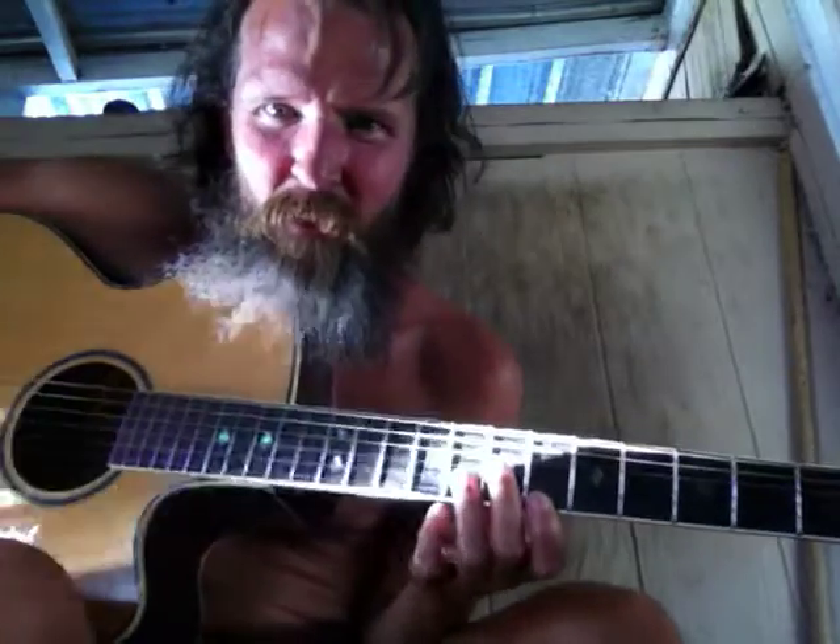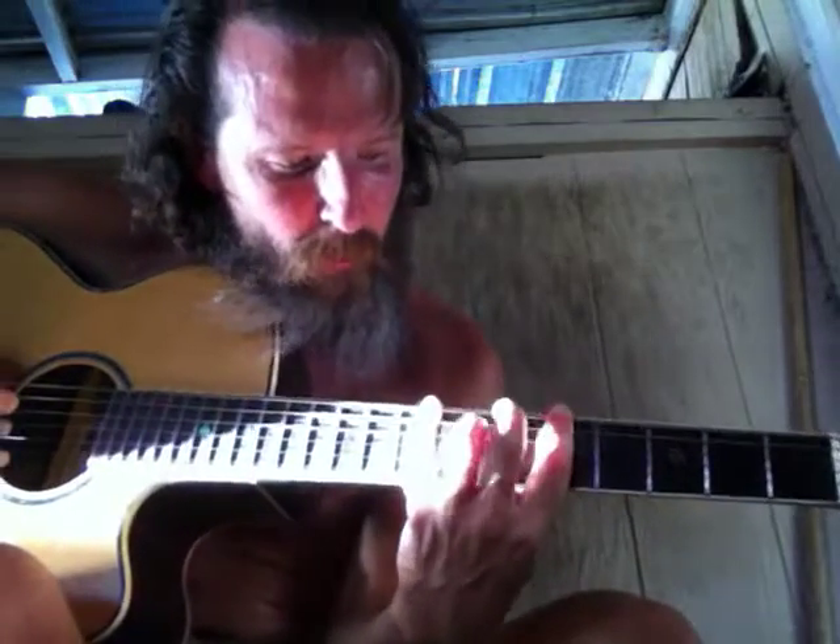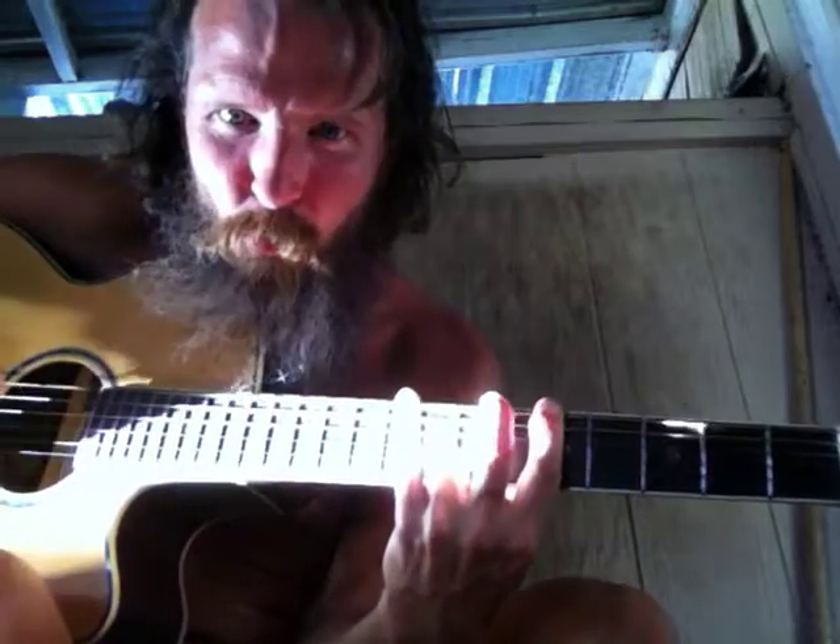Let's do the number two first. Looks like we got some patterns on the guitar here, and that's going to be the number three box right here.